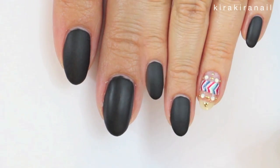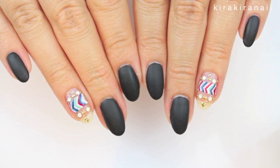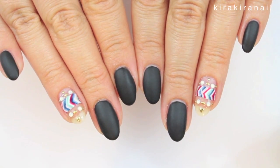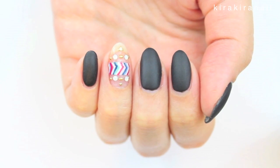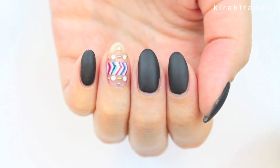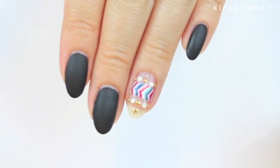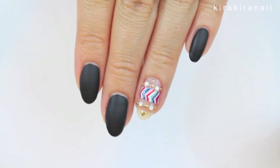And that's already it! This design takes a while to do because of the stickers. Feel free to replace the stickers with a piece of washi tape or some real nail stickers. I personally had so much fun doing the stickers, so I do recommend doing them on your own.